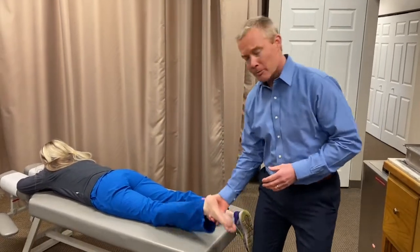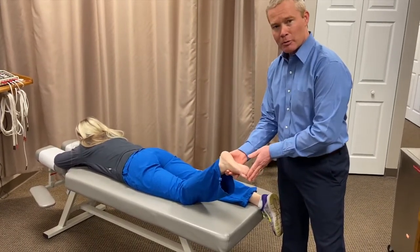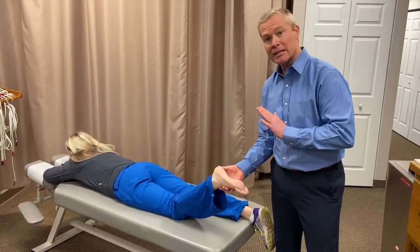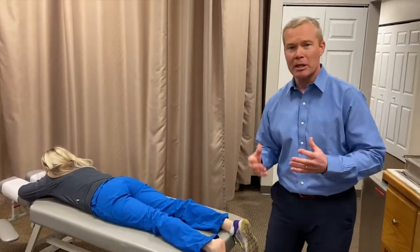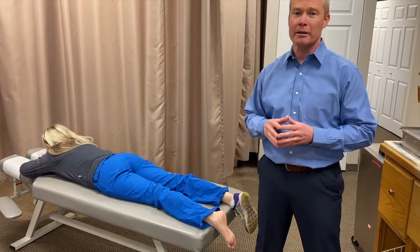Because of the windlass mechanism, when the foot and toes dorsiflex, the plantar fascia wraps around the first metatarsal and the metatarsal heads and tightens up. When it tightens, it pushes the arch up, locking out the foot and turning it into that rigid lever. That happens all day long, which means there's stress all day long, and irritation starts to develop — especially at the origin of that band near the medial calcaneus.